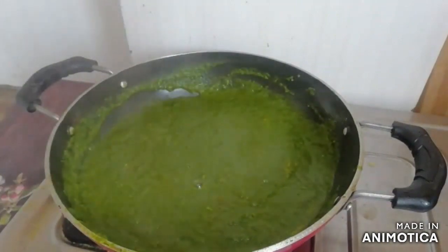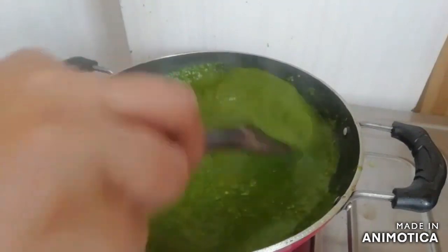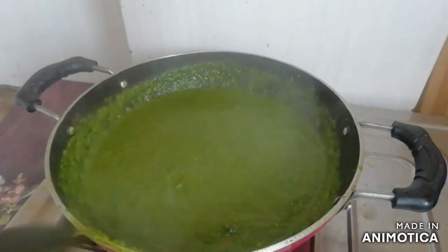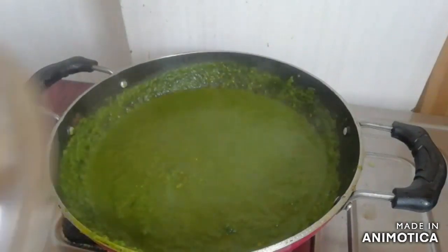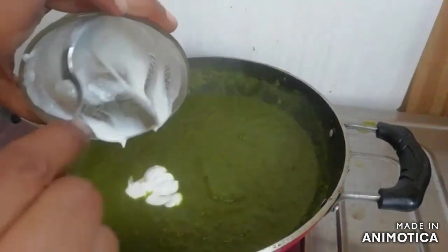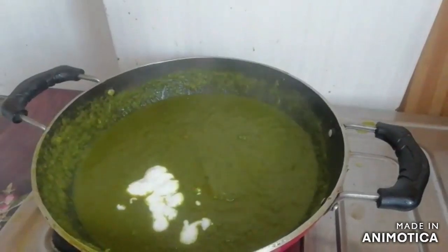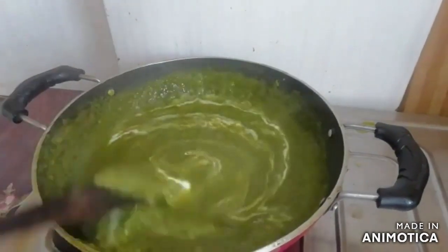I will add some water to it. I have 2 small pieces of paneer. We will mix it all up. This gravy will be a little better.